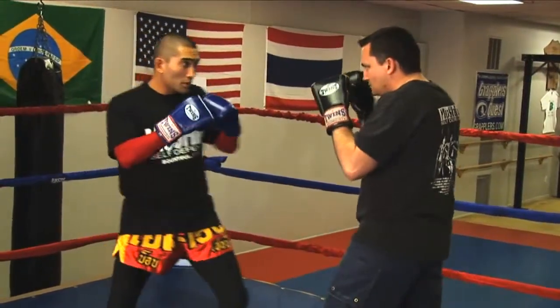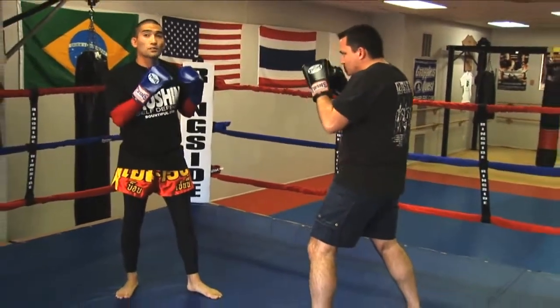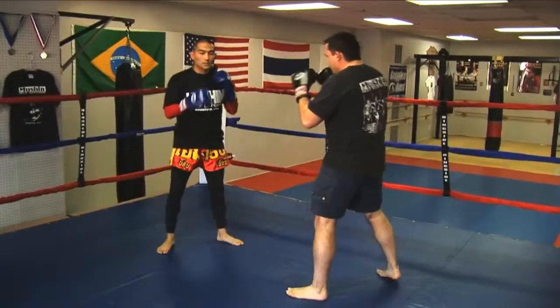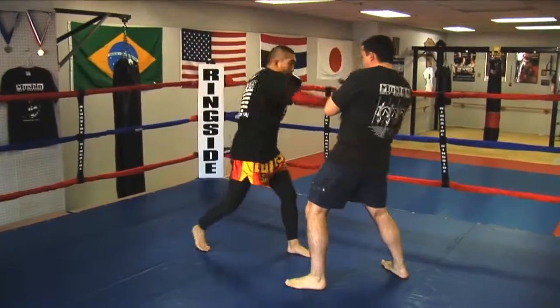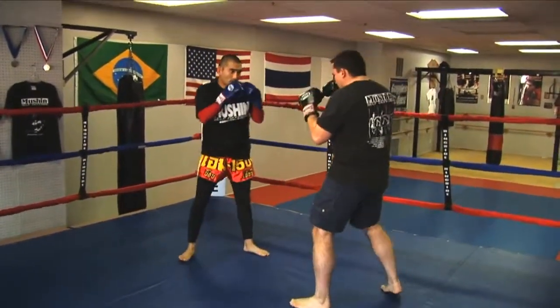So now I'm going to feed a jab-cross, and on my second turn, I'm going to throw a jab, fake the cross, and throw the right Thai kick. Here it is again with one setup and then the kick. One more time.